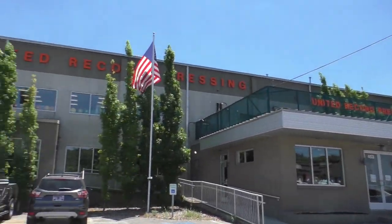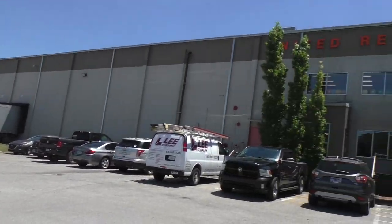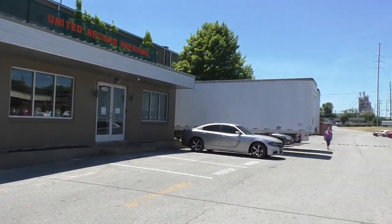This place is enormous. You have no idea how big this place is. It goes all the way down. All the way down.